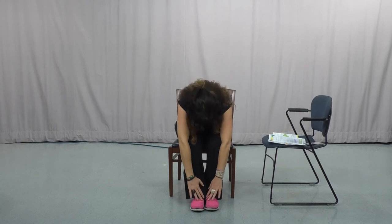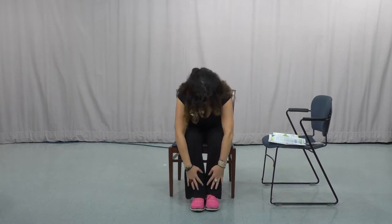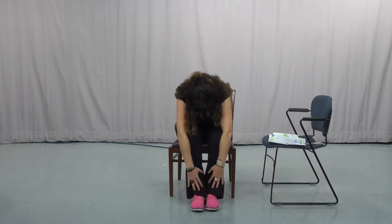We're going to come down and try to reach your toes. We're going to round your back over one vertebrae at a time, and then come up nice and slow. And we're going to do that again, and come up.